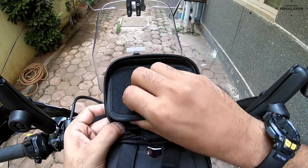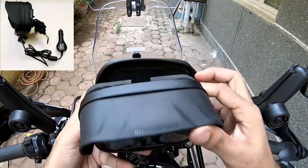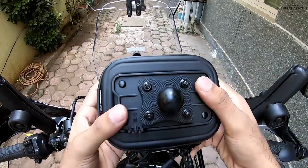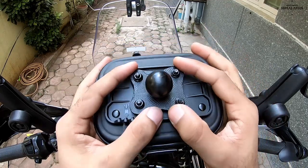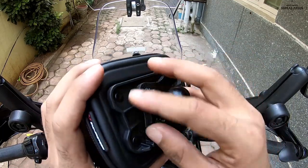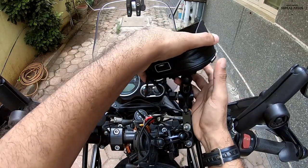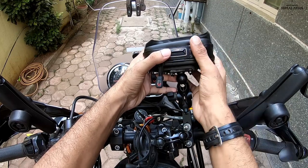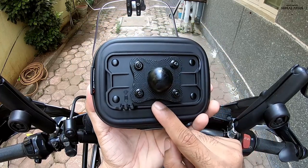So you have these four allen keys from the inside of the case, and that holds your plastic bracket with the ball joint. What this helps — and how this helps — is this mounts onto the RAM arm just like that, and one end of it mounts onto the motorcycle.